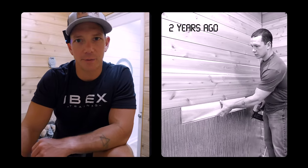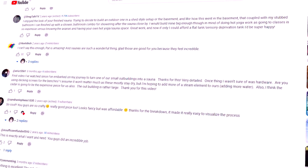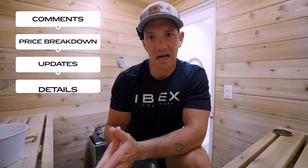Two years ago I built this sauna in our house from scratch, made a YouTube video showing how I did it, and since then it's got about 450,000 views and hundreds of comments. Today I'm going to give you a little bit of an update — we're going to talk about some of those comments, a lot of them being very strong opinions, and anything that we would do differently.